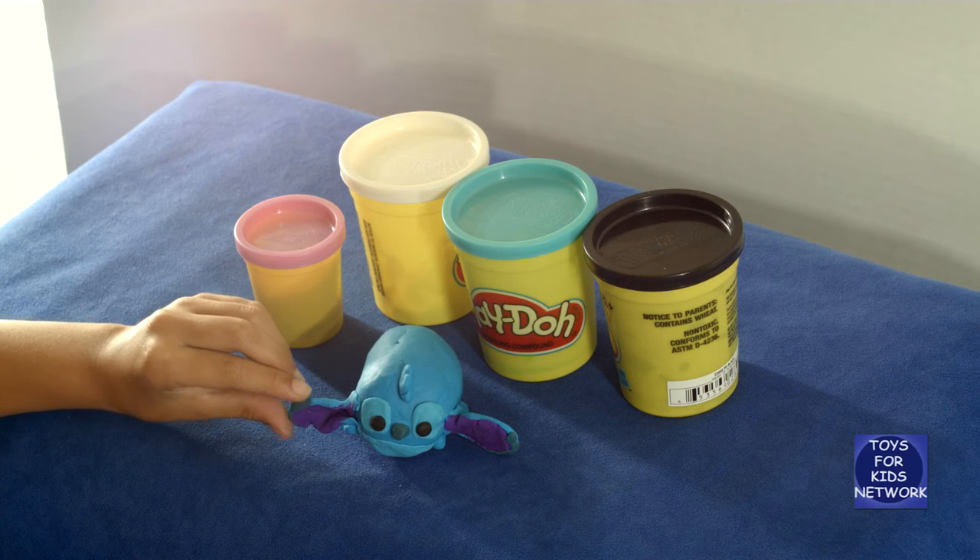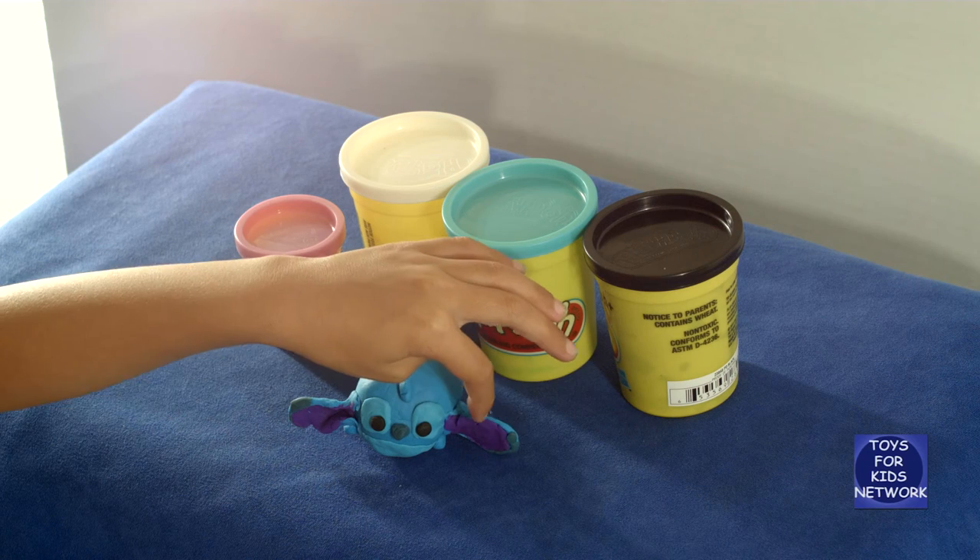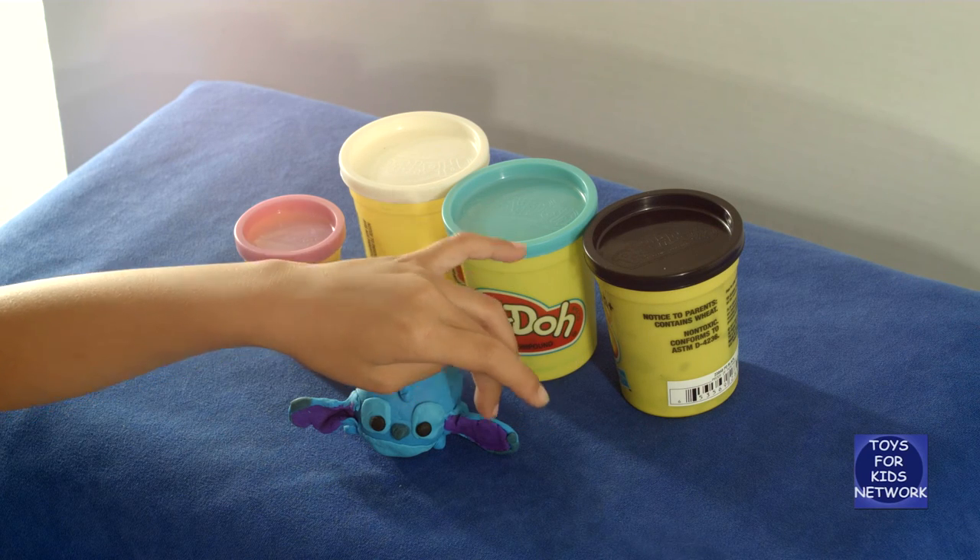Then we just put some dark blue from his nose and made the same thing, except on this ear we don't put his triangle.